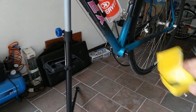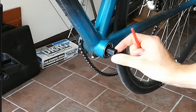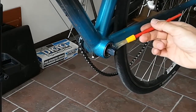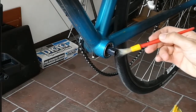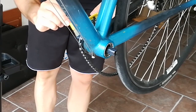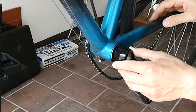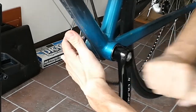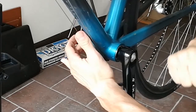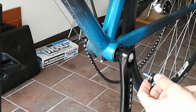Put some grease on the square bottom bracket. Install the left crank arm. Screw it into place using an 8 mm hexagonal wrench.